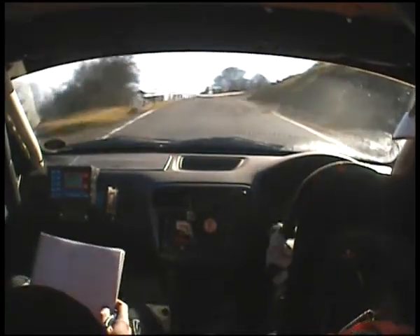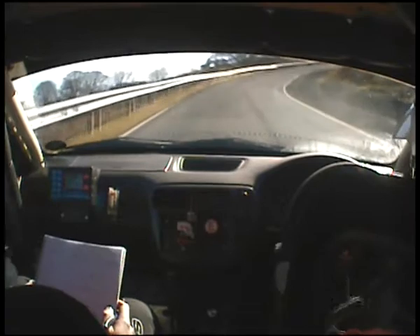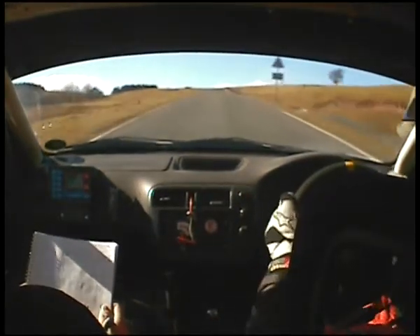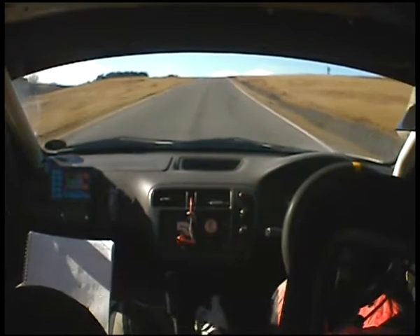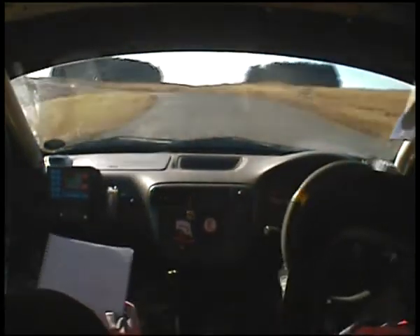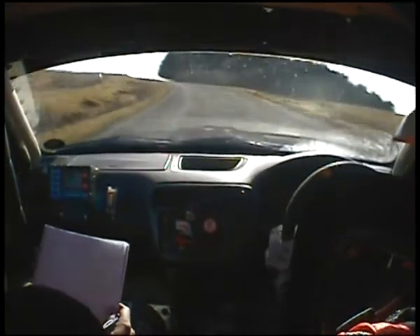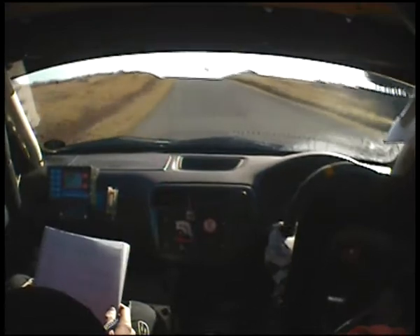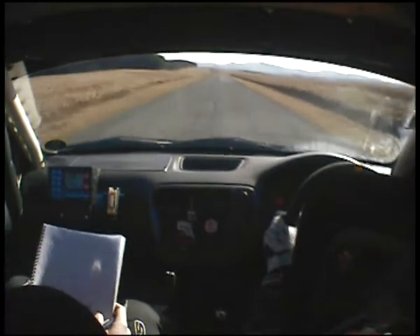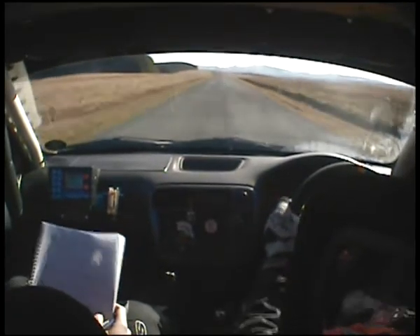2 right long and up, 3 left long over the top, up, and 4 left open, stay mid and flat, over the crest, and 300 into chicane, so over crest into chicane.